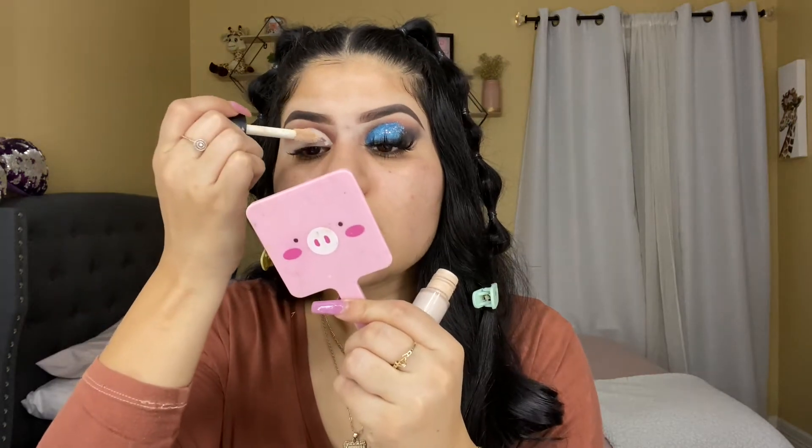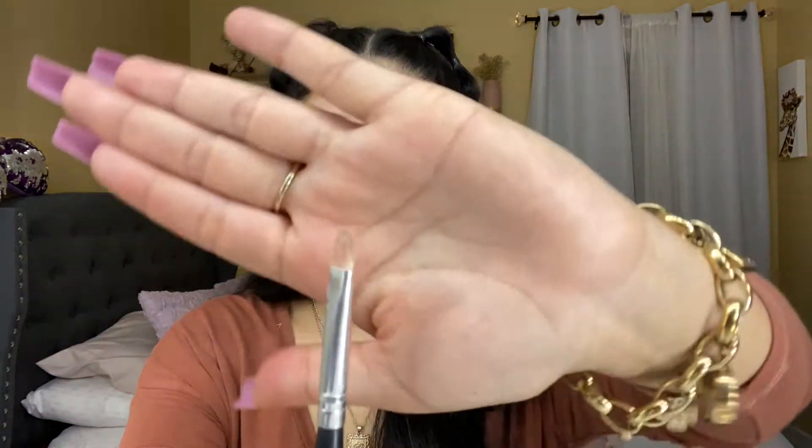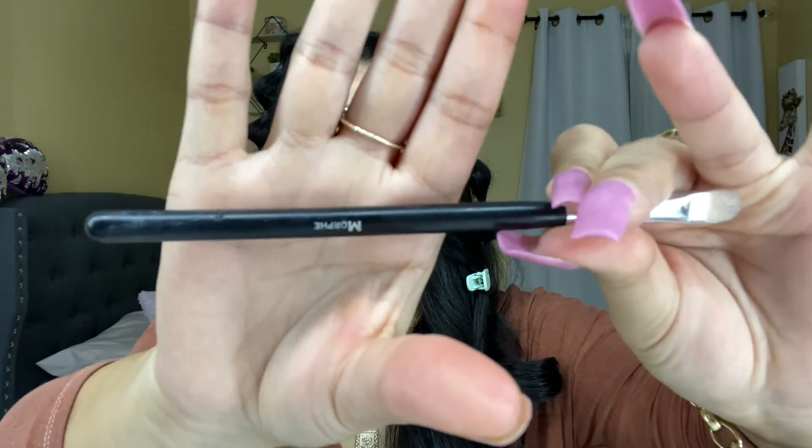I already cut the crease. Now I'm just going to use the concealer applicator to apply the rest of the concealer. And I'm going to be using this flat brush from Morphe — it doesn't have a name, but it's Morphe — and I'm just going to be moving the concealer around.